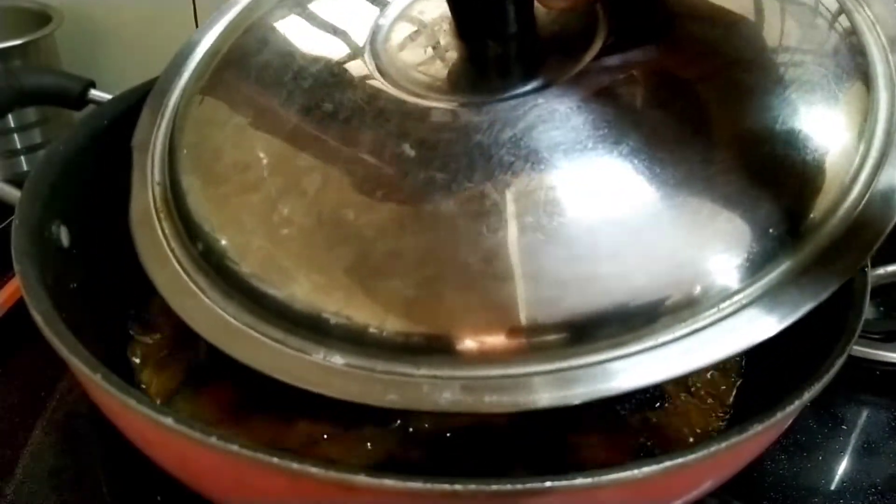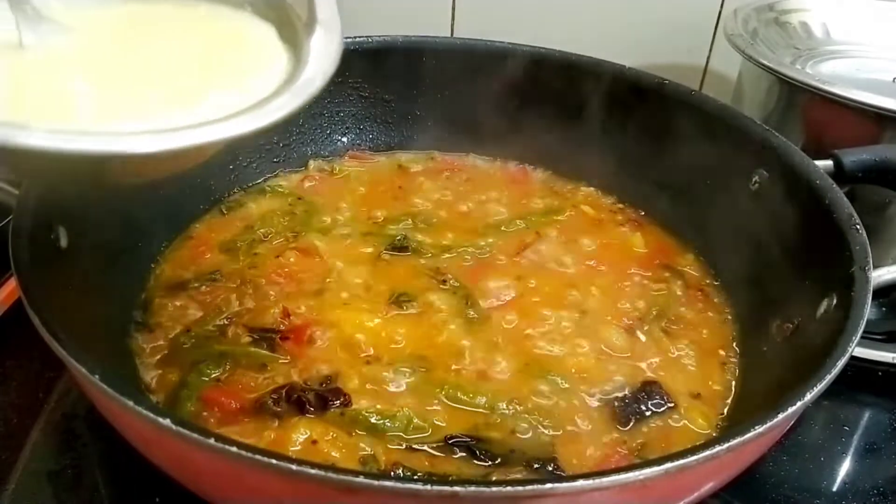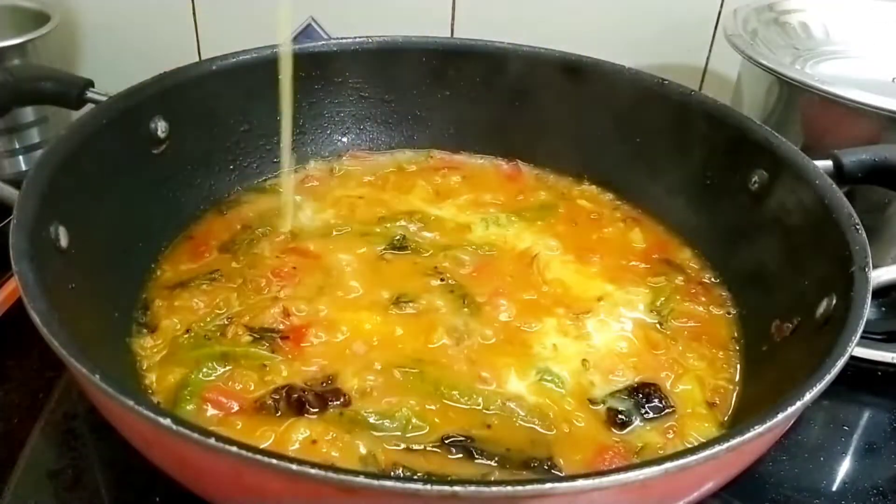If you look at the same stage, that will be a beautiful color. This is a colorful color.